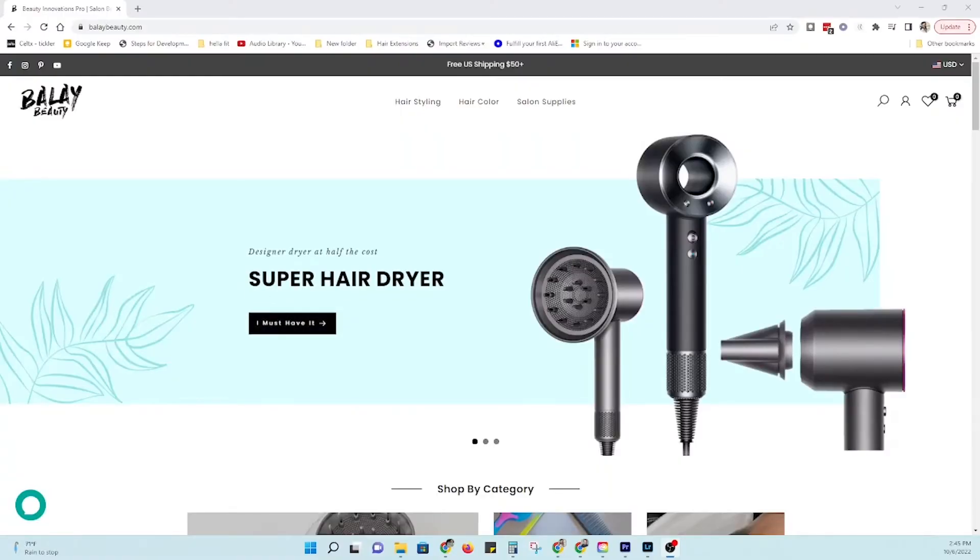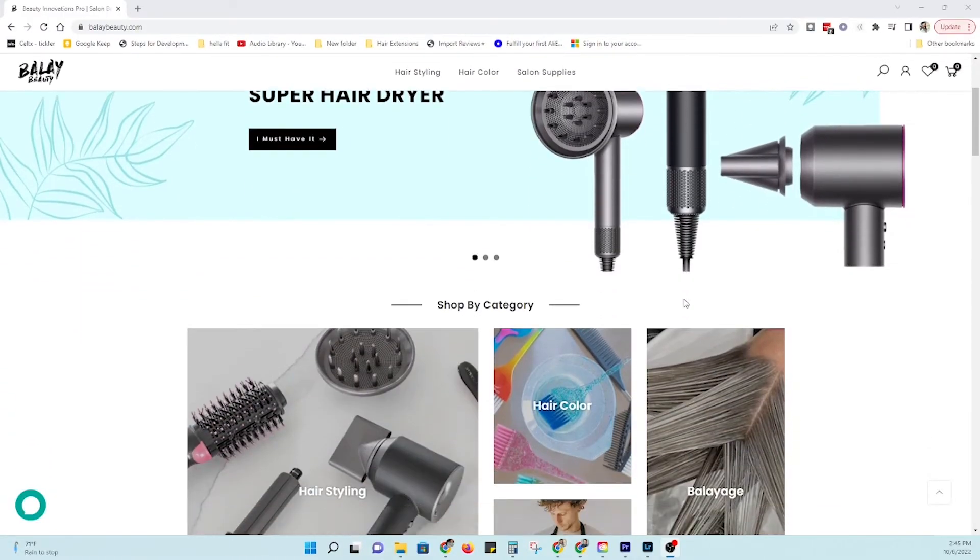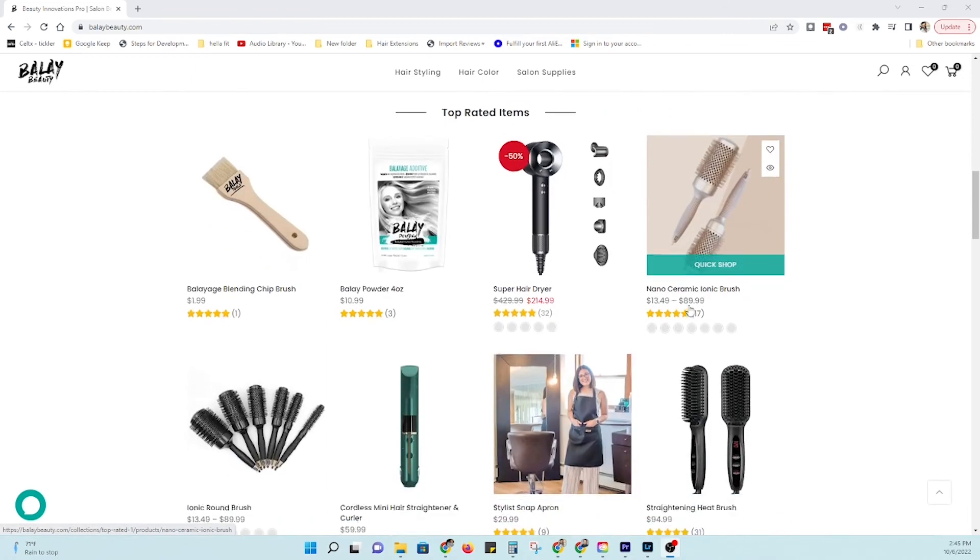Thank you so much for watching. We've got a plethora of videos you can check out that dive deeper into all things professional salon and hair. Feel free to follow me on Instagram, and use my name, James Gartner, to save 10% on balletbeauty.com, where you can find wholesale quality pro salon tools for less.